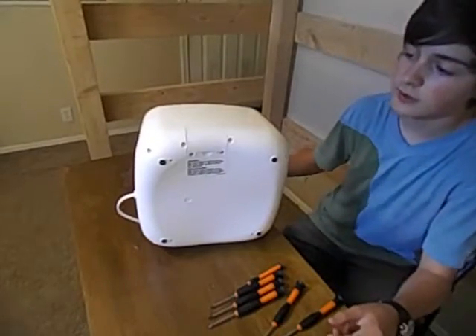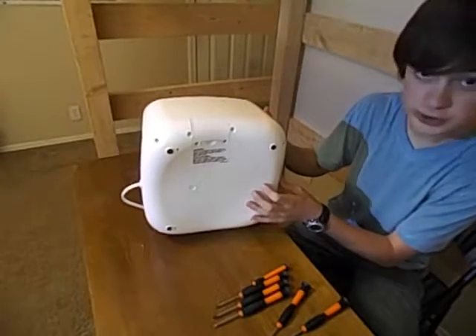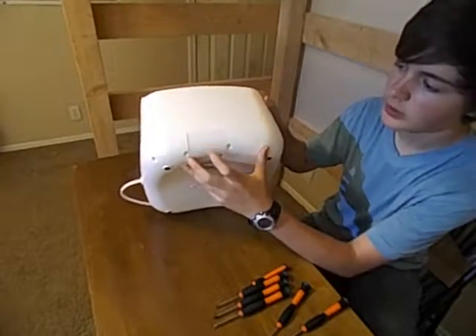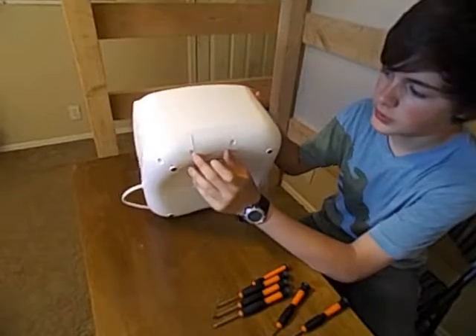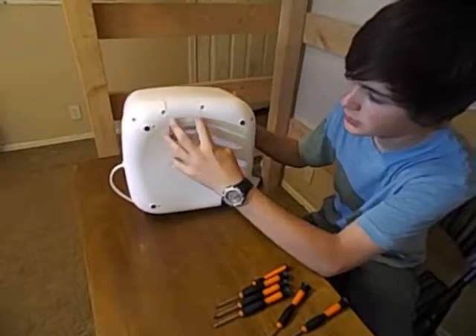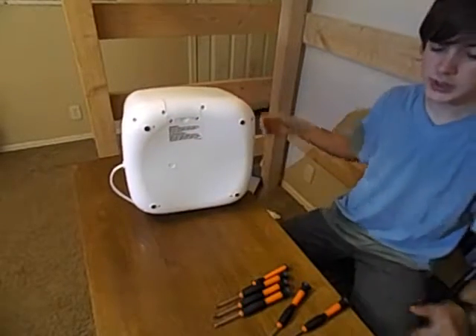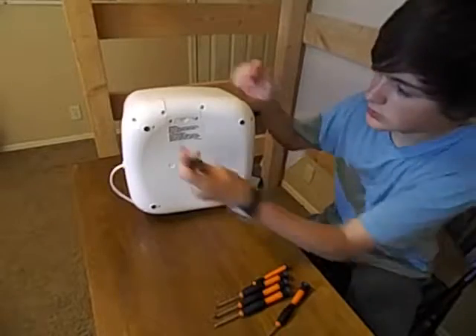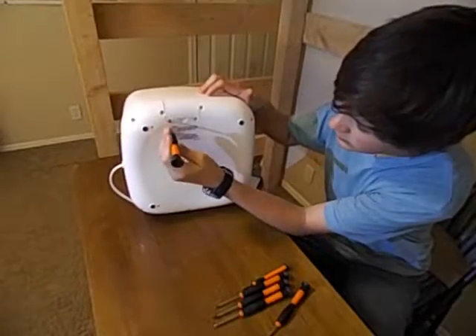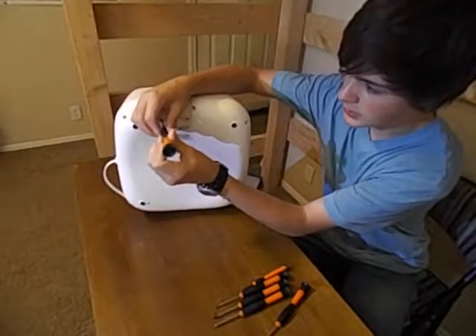On with the video. For this particular machine, we have a port where you can change the UV bulb. This is held in by two screws - you can use either a Phillips or flathead on this. I'm going to use a flathead screwdriver, just because I find it a little bit easier to use.